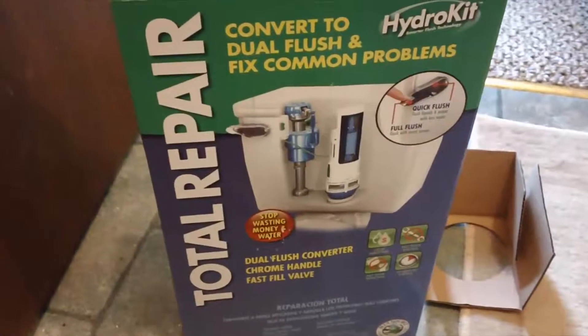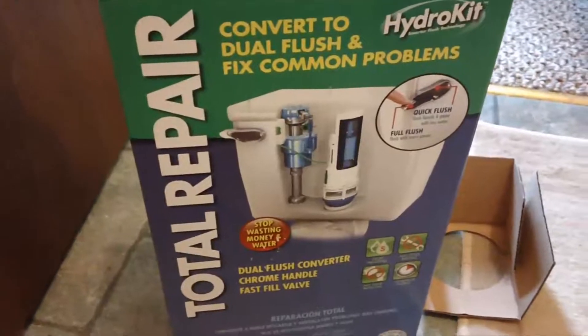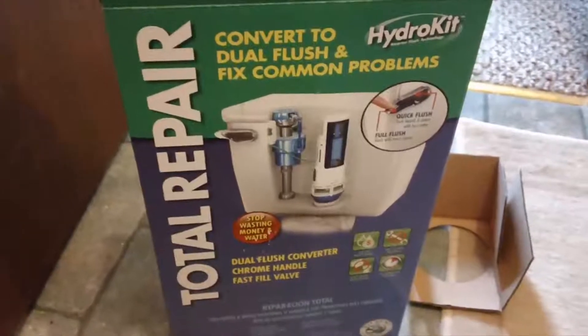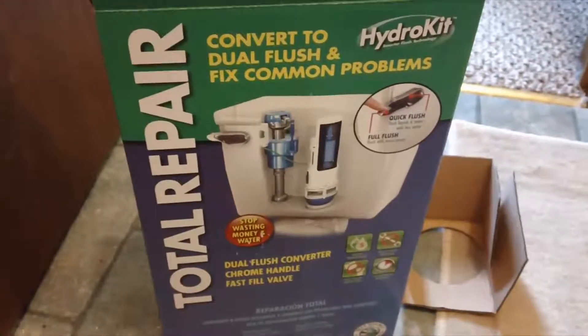Hopefully you guys enjoyed that — I don't know why you'd enjoy looking at my toilet for the last however long. But yeah, good luck. Peace out.